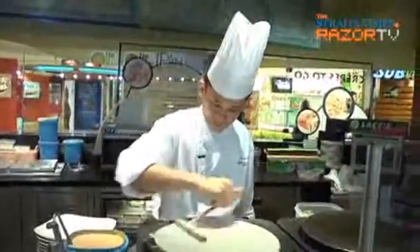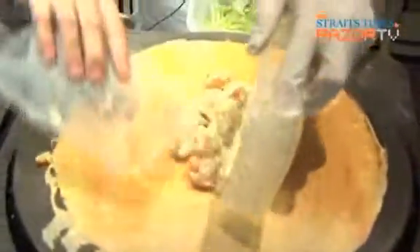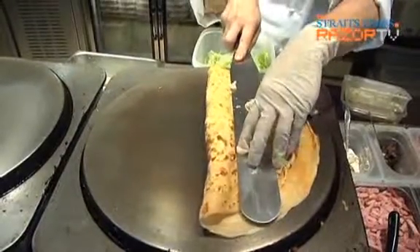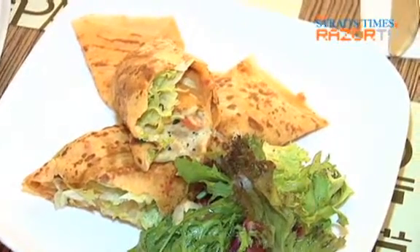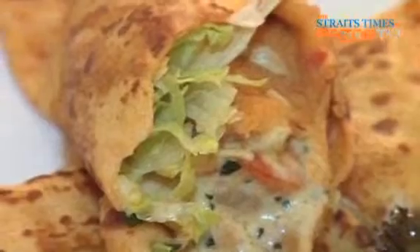At Out of the Pan, Chef Jackson Lee has put the very local wok fried butter prawns into the very French crepe. This crepe is made with a sun-dried tomato crepe mix. This dish is called wok fried buttercream prawns with crispy curry leaves and chili padi. Irresistible.